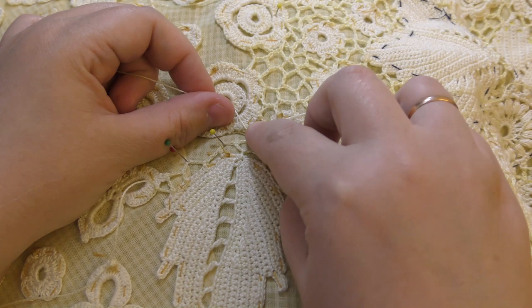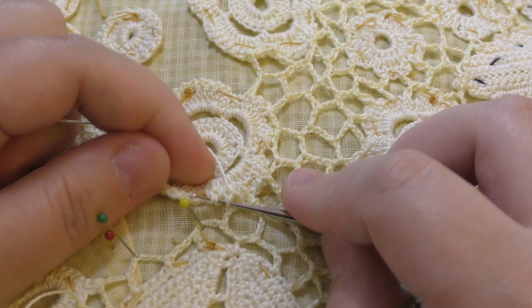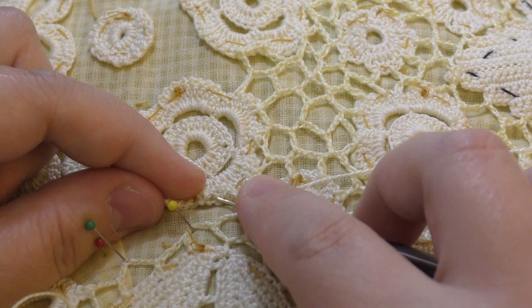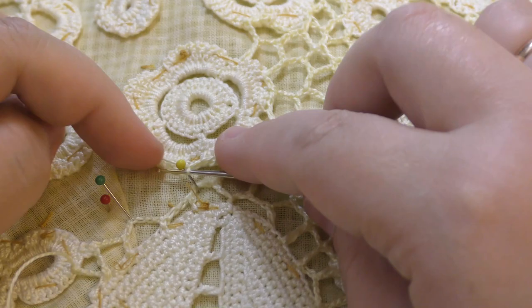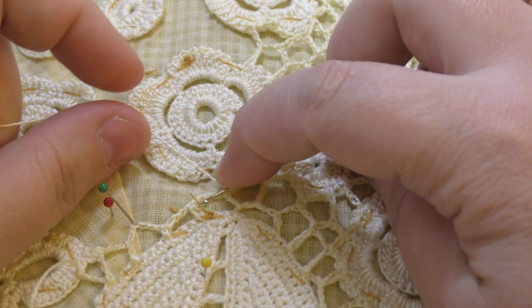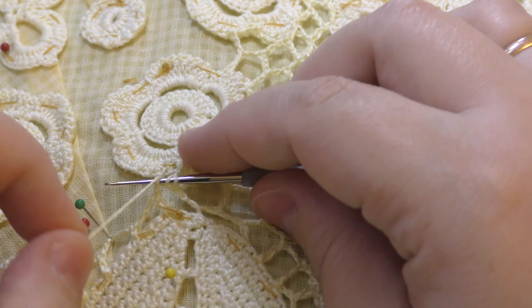Over here, as you see, we grab the loops from the edge. If we make the stitch right here it might pull out all the stitches of the edging. What we do instead is make two and grab some stitches from the row below, then do chains. We can place the pin here. We make the stitch inside the chain, not underneath but inside, because in this case I want the filling to be solid.